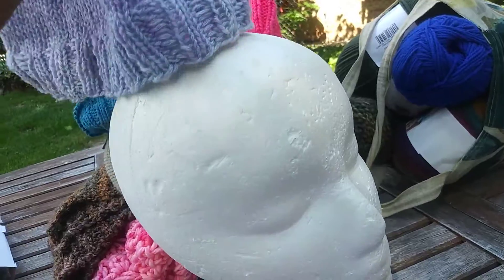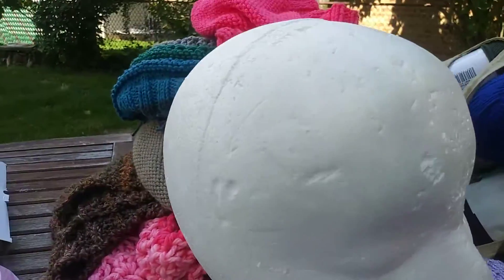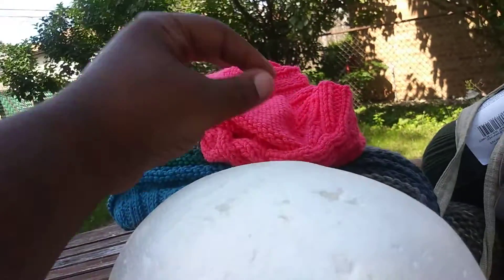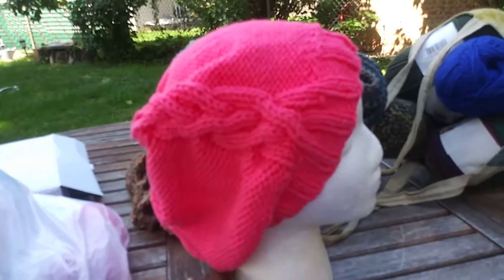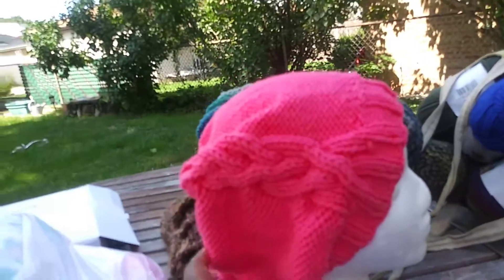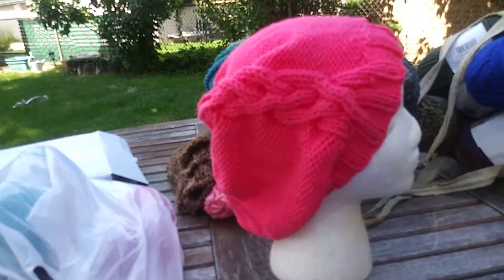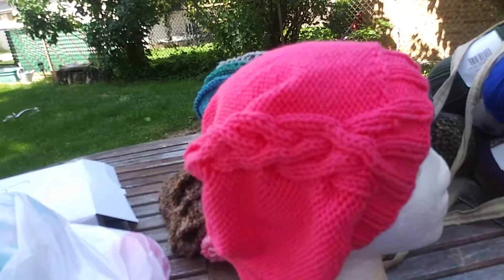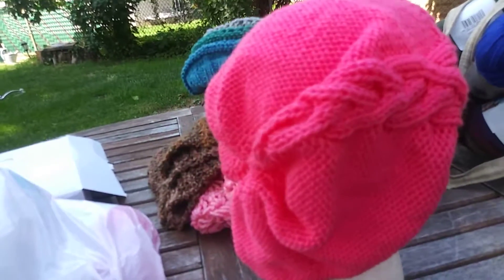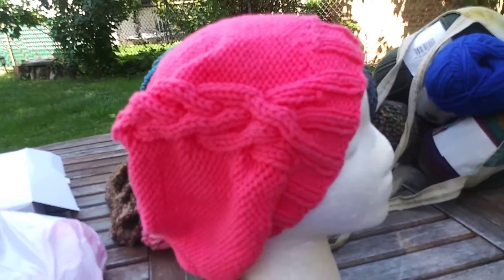The second item is a cable beanie — a cable slouch. This is done out of Loops and Threads Impeccable in the Arbor Rose color. I tend to call that pink, but whatever floats your color boat.